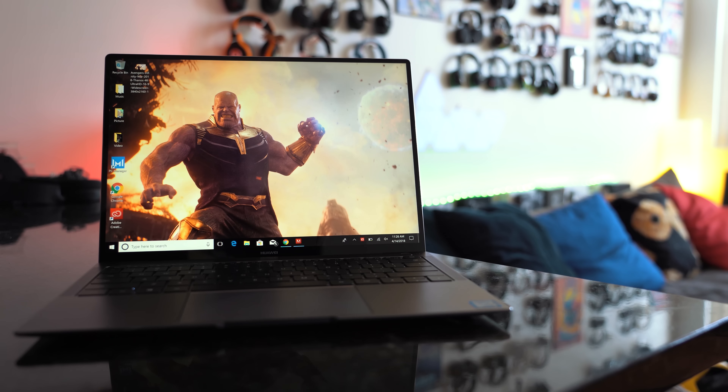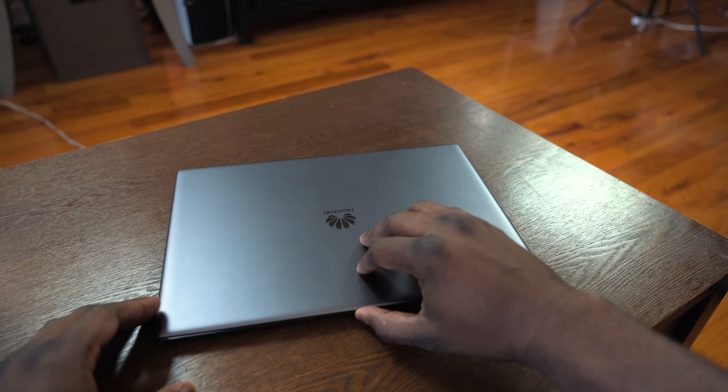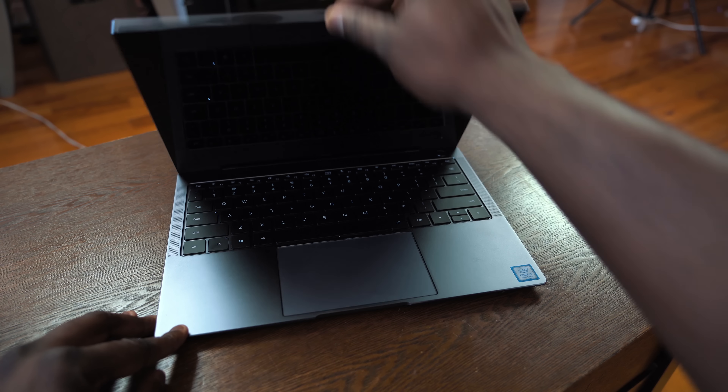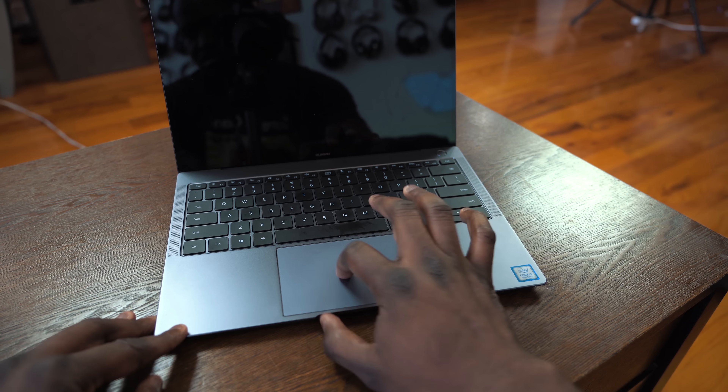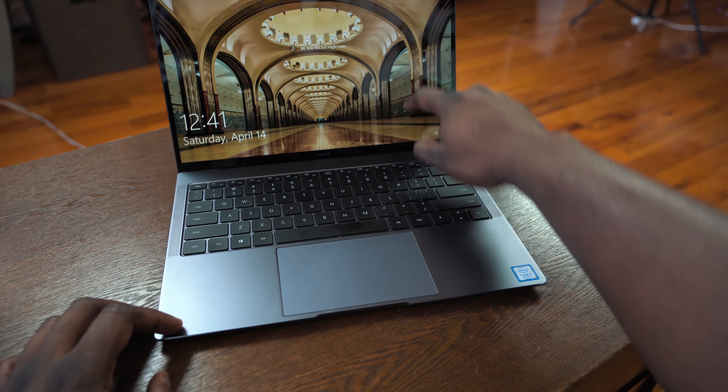Once you open it up, it does kind of look like a MacBook clone, but one thing the MacBook doesn't have is when you take a look at that display — it has a 91% screen-to-body ratio, which is absolutely fantastic. Very thin bezels, and it helps pack a lot more resolution. The aspect ratio is 3 by 2, resolution 3000 by 2000.